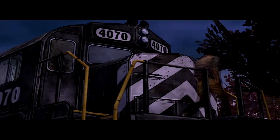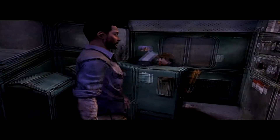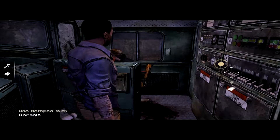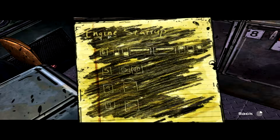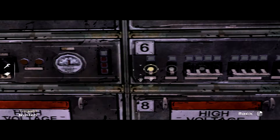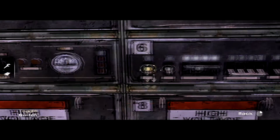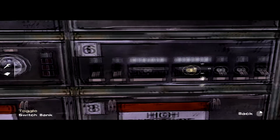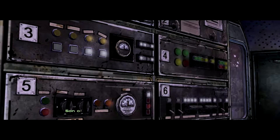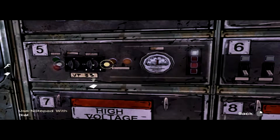Let's see here — use notepad with console. Six — down, down, up, up, up, down, up. Okay — down, down, up, up, up, down, up. This goes up, this goes up, this goes up — down, up. Son of a bitch — whatever I did lit the dash up. So far so good. Alright, what was next?